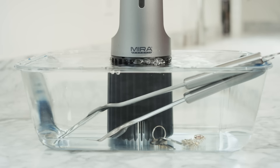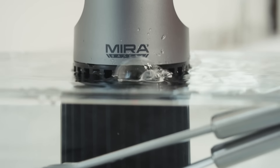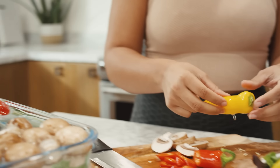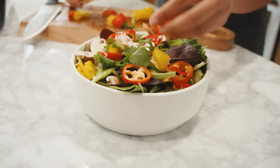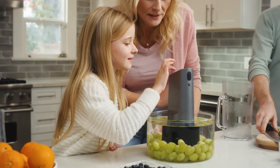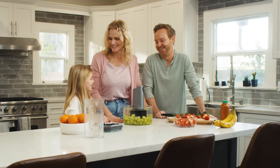The DTX-1 even goes beyond cleaning food, sanitizing anything from keys to utensils, jewelry, and even toys. It's time to revitalize your health. Stop rinsing and start cleaning. Keeping you and your family safe and healthy has never been easier with the DTX-1.